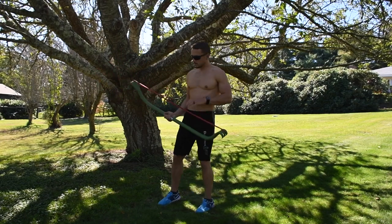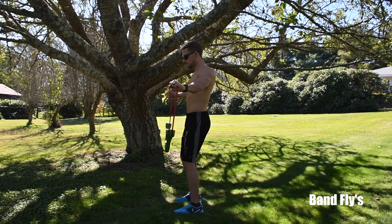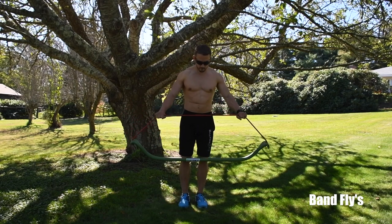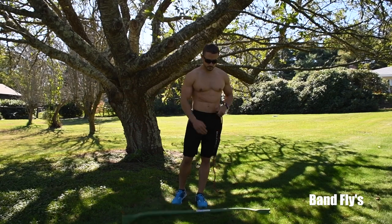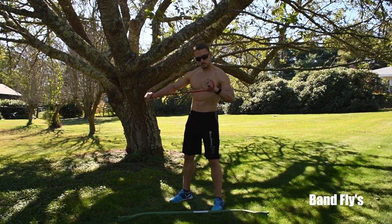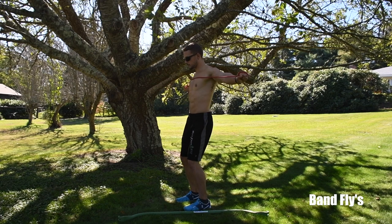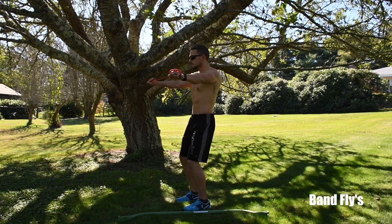Next we have band flies. There are two ways to do them — with the band on the bar or off the bar. We recommend doing them off the bar. Take the bands, overlap them once on each side, hold them straight out, and extend outward.